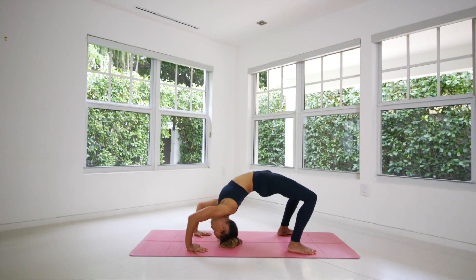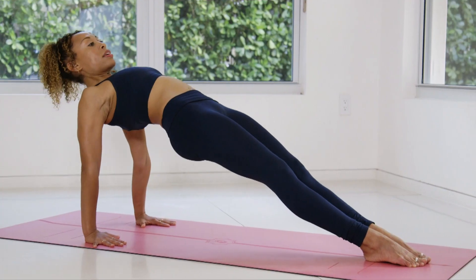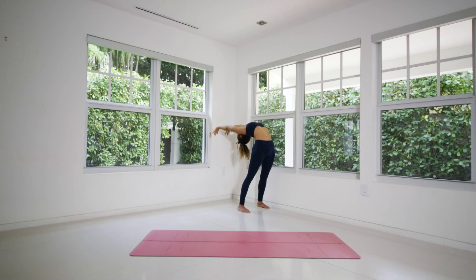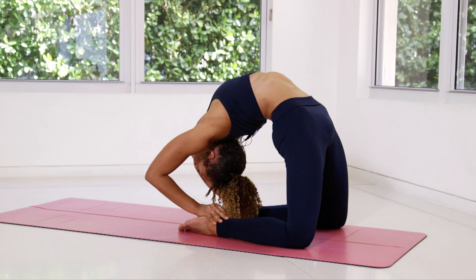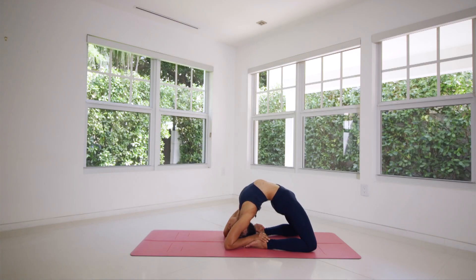This course was designed to offer principles in backbending to find more support and integrity in the practice of backbends. The way that you can use this course is to follow the tutorials first and to get a better understanding of the specific backbends in the program, and then from there you can take the tips from the tutorials into the guided class and have a deeper understanding of how those poses work when you go through the flow of the sequencing that I've put together.